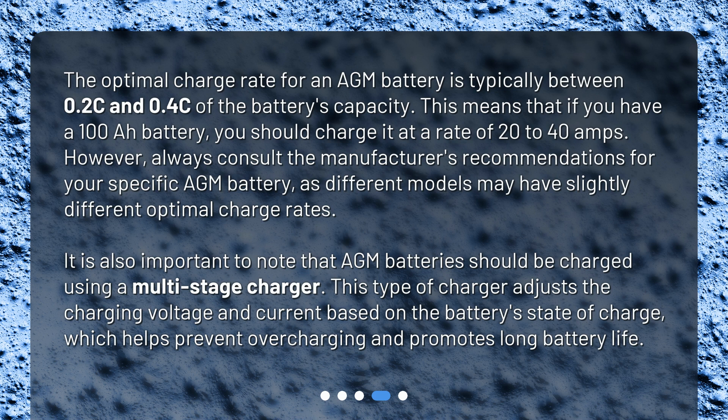Always consult the manufacturer's recommendations for your specific AGM battery, as different models may have slightly different optimal charge rates.